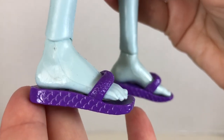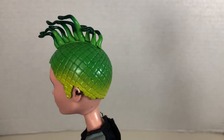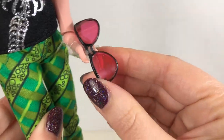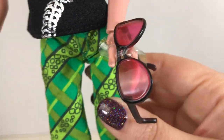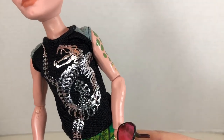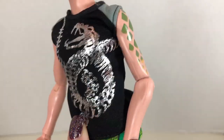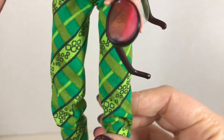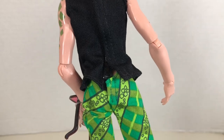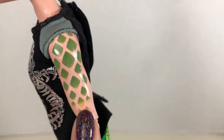Then we have Deuce wearing his snakes in a mohawk formation. He's got his earring and is holding his signature sunglasses. His outfit is two pieces: a silver snake decal sleeveless t-shirt, green pants, and white sneakers with black laces. The pants and top velcro in the back. And don't forget his scaling on his arm.